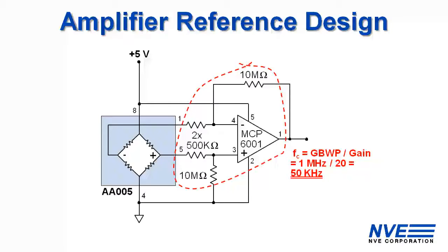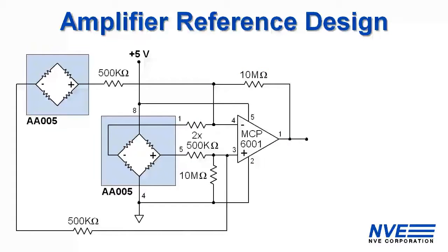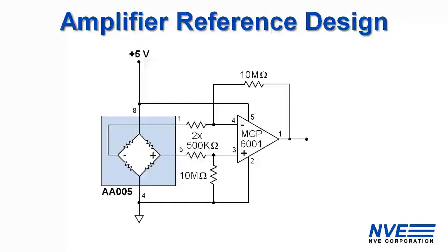Of course we could add capacitors in parallel to the 10 megaohm resistors to reduce the cutoff frequency. This is a versatile circuit. For example, we could put another sensor on the other side of the solenoid to cancel the solenoid field and sum it in like this. But we're just using one sensor for this demo.